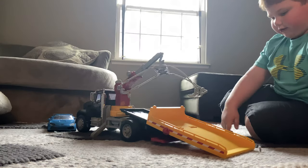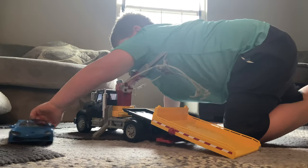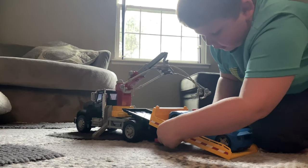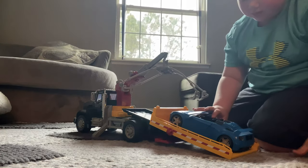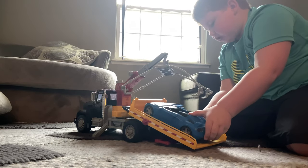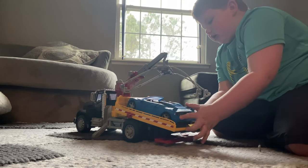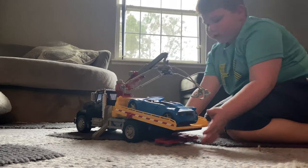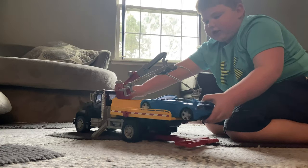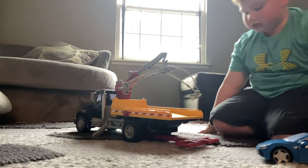You have to pop it down, then you grab the car. You drive it up onto the bed, then you lock it, then you crank the bed back up. Sometimes the car will fall off, so you have to hold it while you bring it up. Then you prop it up — and here's another way for the car to get towed.